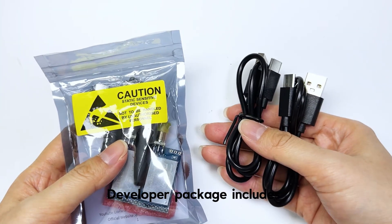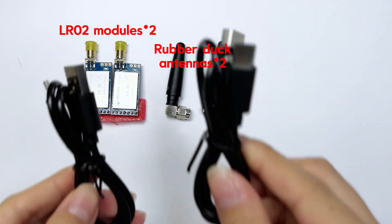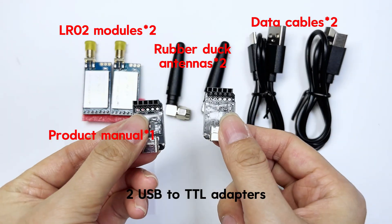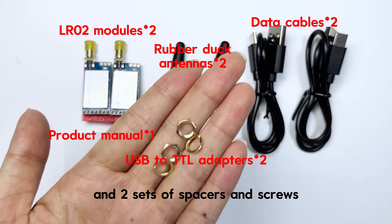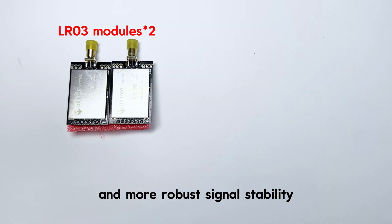The developer package includes two LR02 modules, two rubber duck antennas, two data cables, one product manual, two USB to TTL adapters, and two sets of spacers and screws.